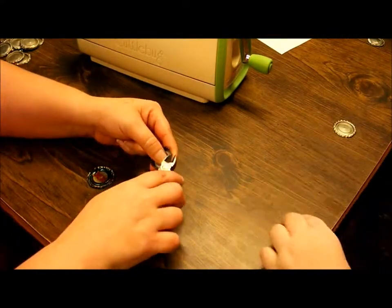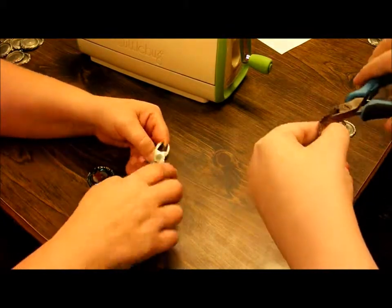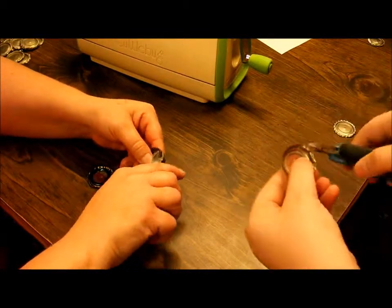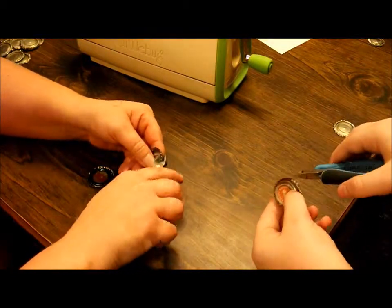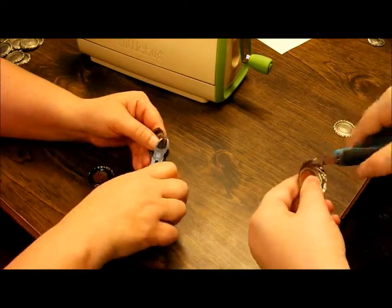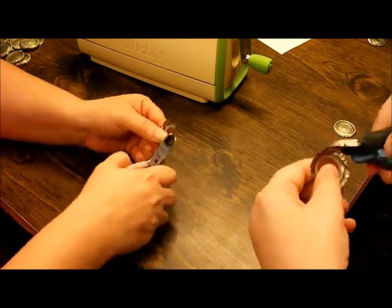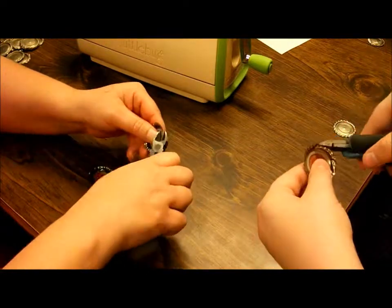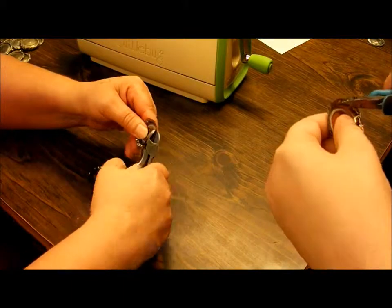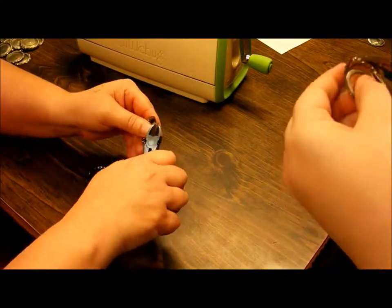This is a bottle cap we're not gonna use because I've noticed with the Budweiser bottle caps they tend to rust around the edges, and you don't want that on your scrapbook pages or your cards. You flare them out as best you can, just go all the way around. Then after you do this, you want to make it so the edges kind of look like a flower in a way.